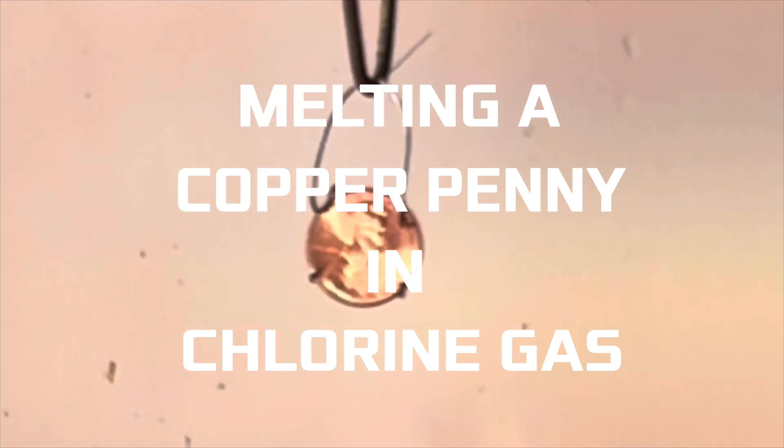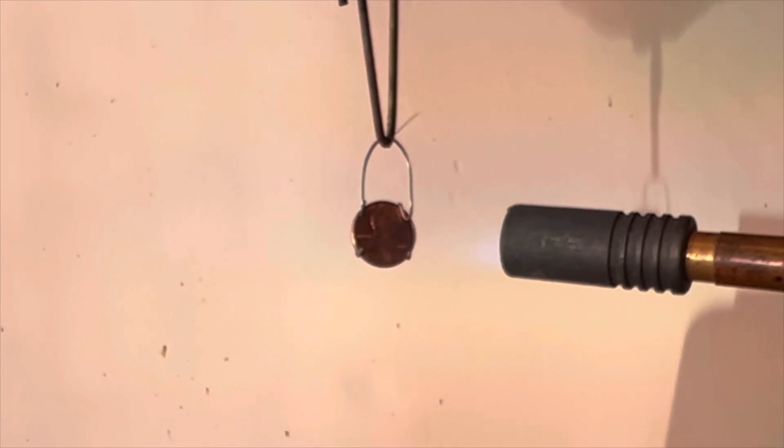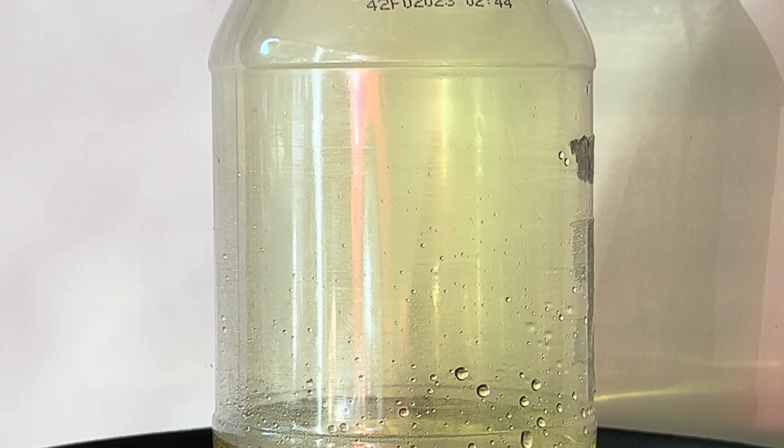Melting a copper penny in chlorine gas. This is a pre-1982 penny in a stainless steel wire holder. It has to be preheated with a blowtorch. This jar is filled with chlorine gas.